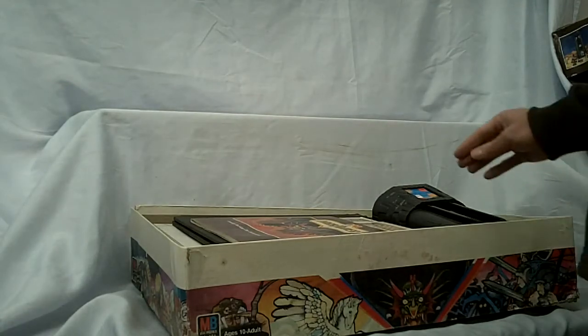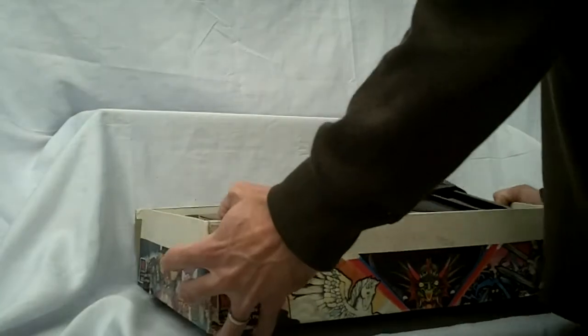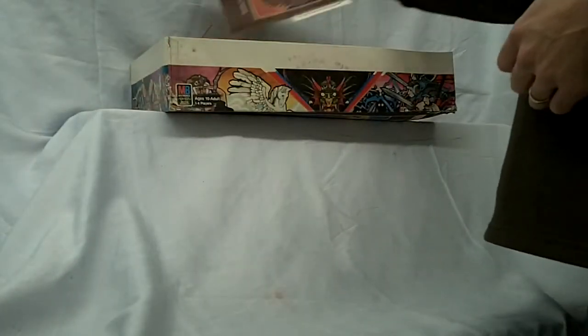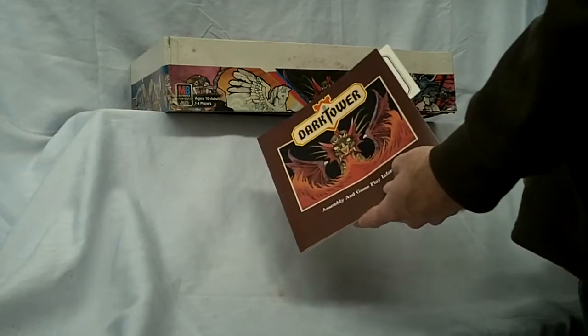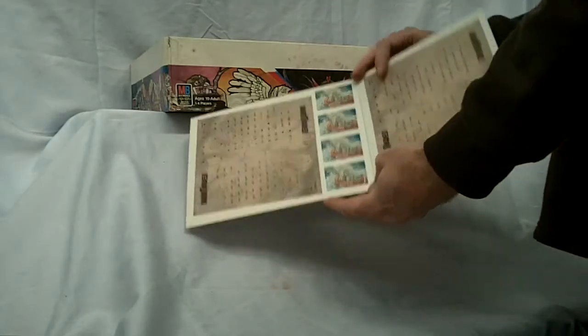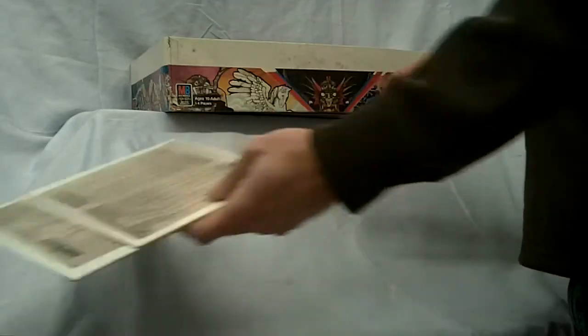I pack well, so no need to worry there — it'll get there in good shape. So let's just fly through it really quick. Instruction book, warranty card, Pegasus cards, and the pegboard — unpunched, not used.